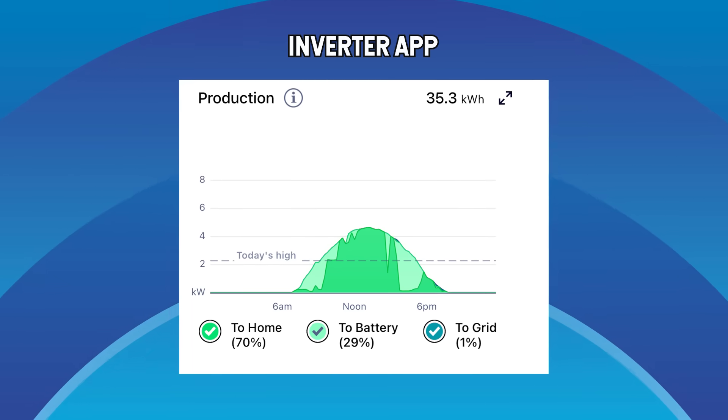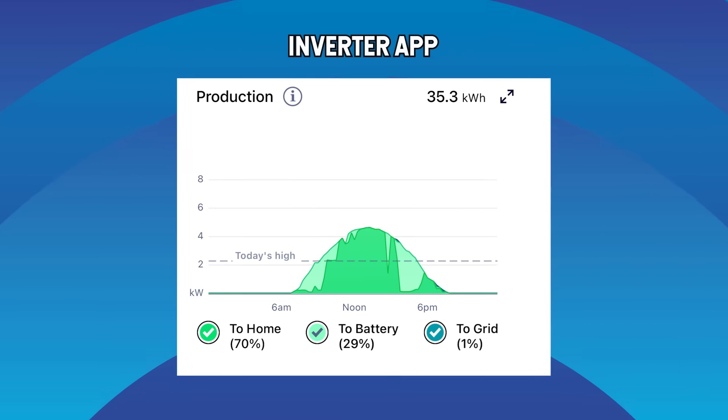That's exactly why I'm so insistent on getting a consumption monitor. It sits in your switchboard and shows you how much money your solar is really saving you, and you see it through your inverter's app. Don't buy solar without a consumption monitor, and don't let the installer leave until they've shown you that the app is working and exactly how to use it.